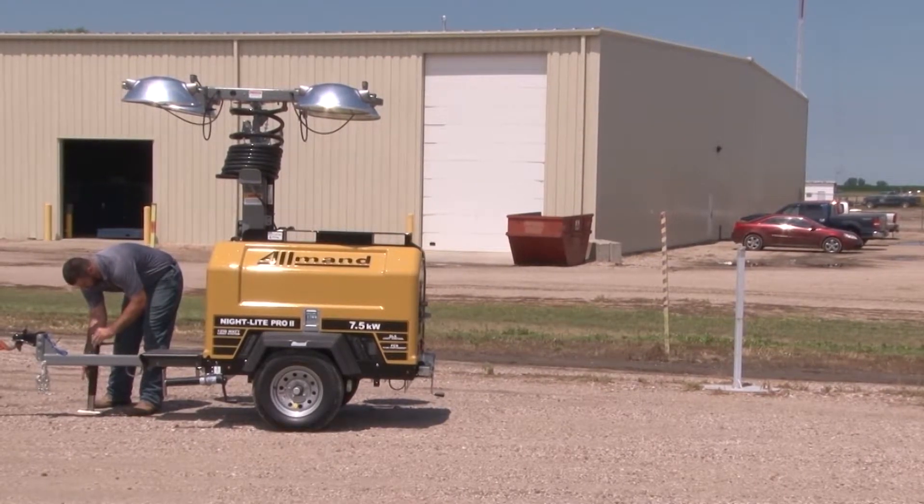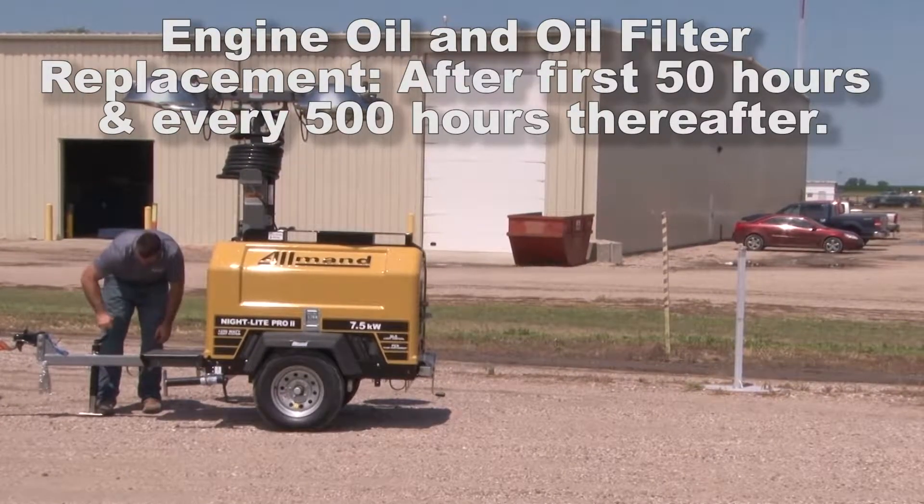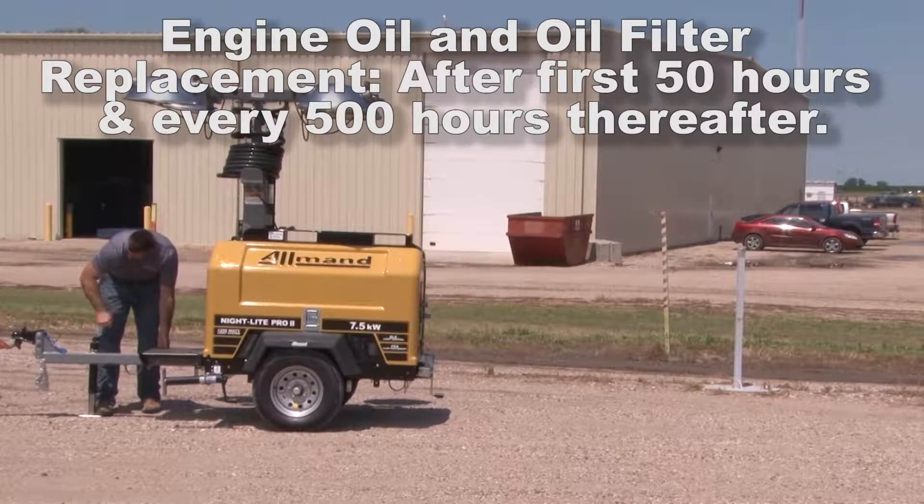To assist in a properly maintained engine, engine oil and oil filter should be replaced after the first 50 hours of usage and then again every 500 hours thereafter.